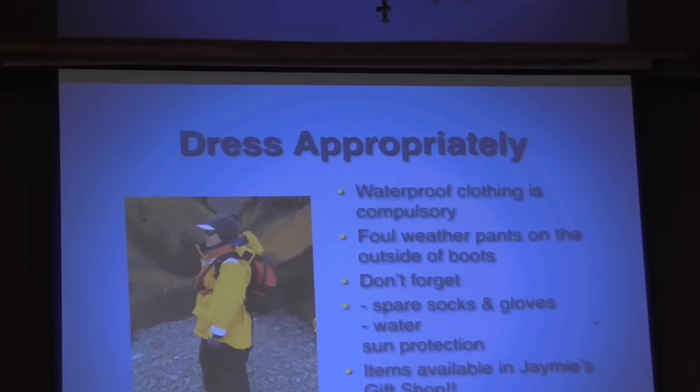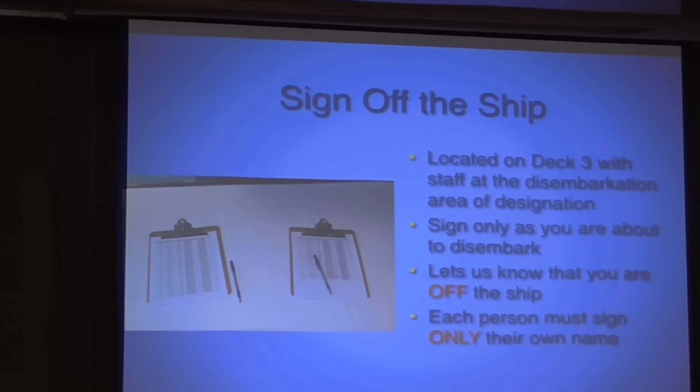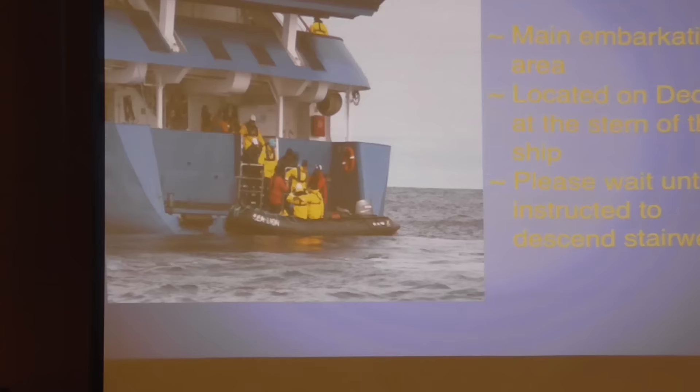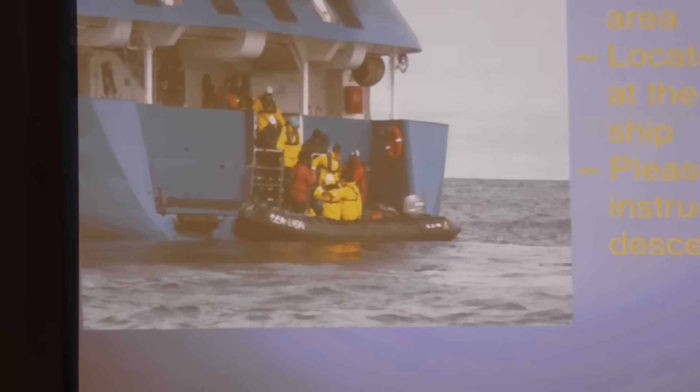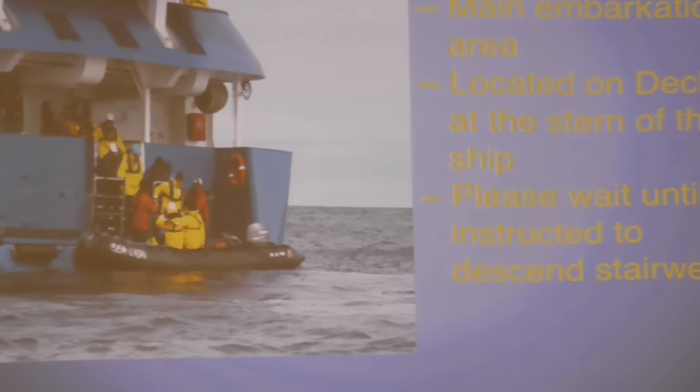You're going to have your wet weather pants and your wet weather jacket. Making your way to the stern of the vessel, where we'll have one of our Quark staff. You're going to come around the corner here on the port side, head down those stairs, and make your way down the steps into the Zodiac.